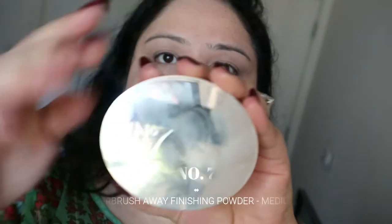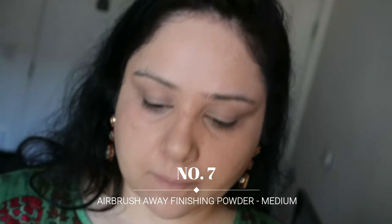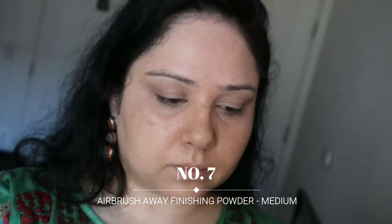Next I'm going to set my under eyes with the No7 Face Powder. This is really good stuff — I'm using it under my eyes and on my lids as well, to set my concealer and my primer before we go on to eyeshadow.